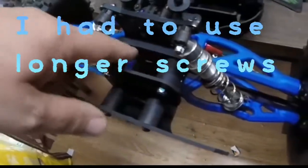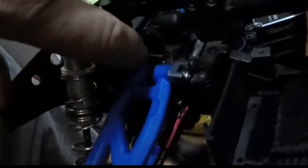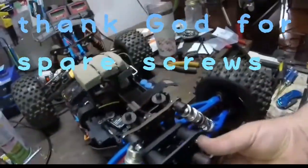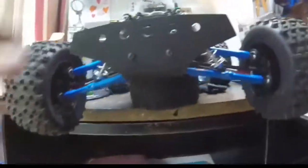These screws they gave me were little tiny ones — they were too short. There's a captured nut back here, and the screws weren't long enough to make contact with those captured nuts. So I found a couple of longer ones — one's really long but it works, and the other just barely caught the nut, but I got it. It works! Bumper's on, yeah buddy — T-Bone bumpers are the stuff!